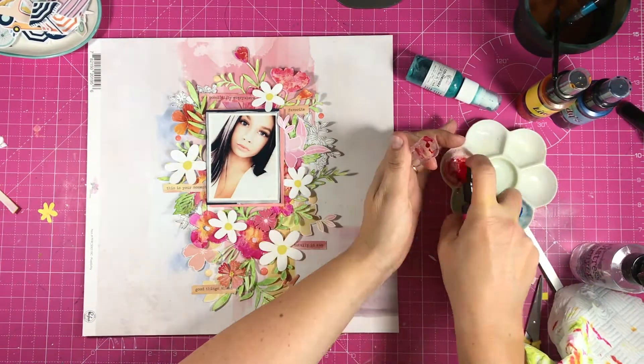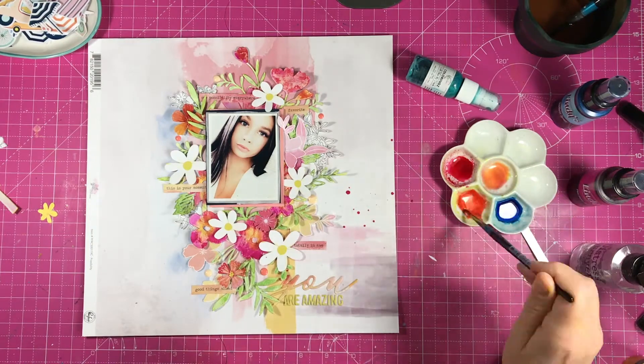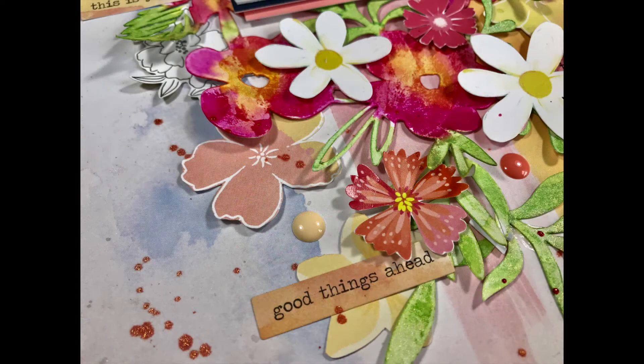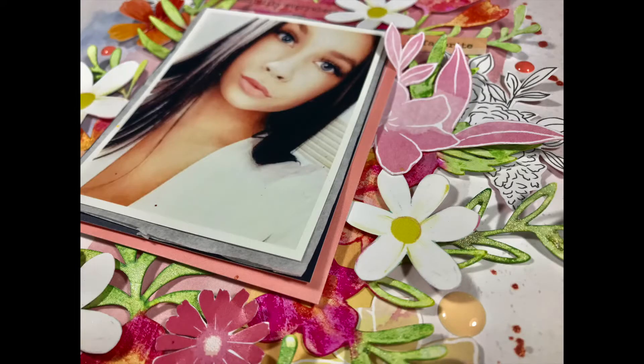The final thing to do is some splatters. I actually accidentally get some pink splatters on the right-hand side of the page, but I think it was a happy accident — it looks fine. What I wanted was some more peachy ones, which I mixed up and did. And there's the final layout. I hope it gives you some inspiration for using the cut file and the mood board. We look forward to seeing what you're doing with it. There are some close-ups as well which you can look at. This has been Vicky for Hip Kit Club — thank you so much for watching. Bye-bye.